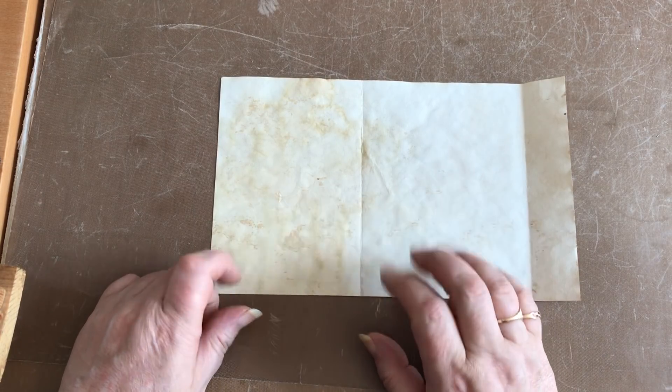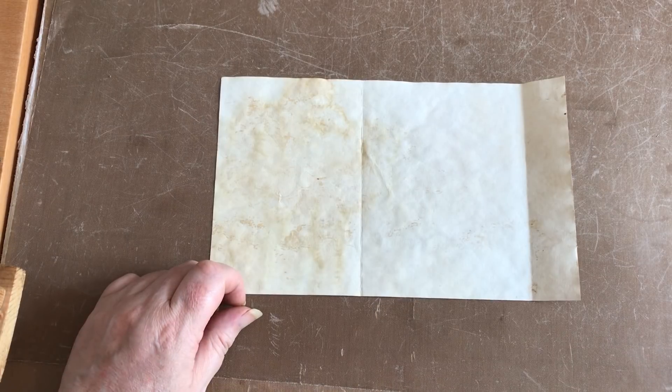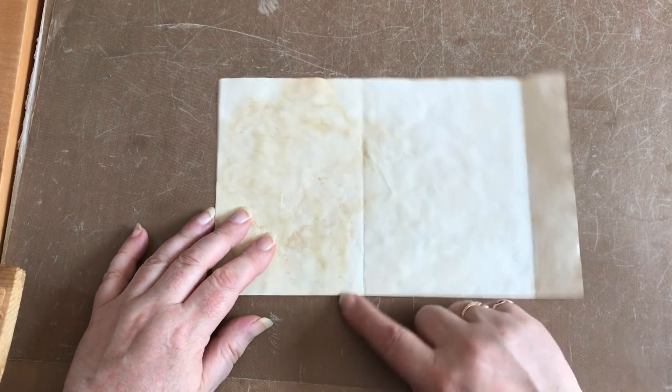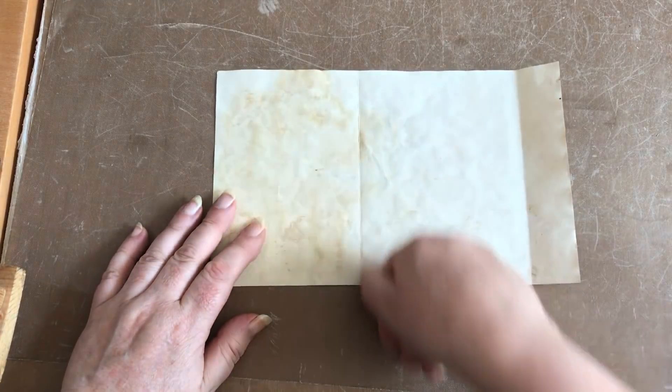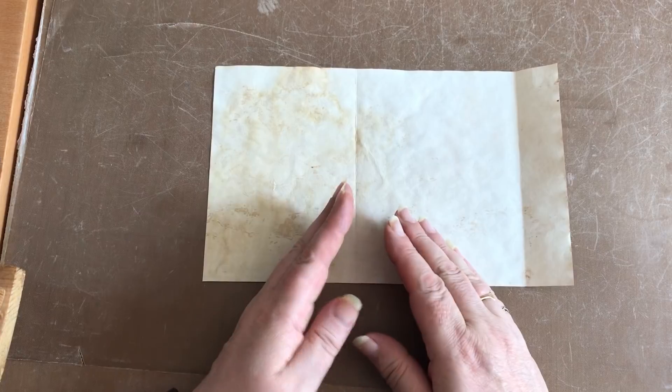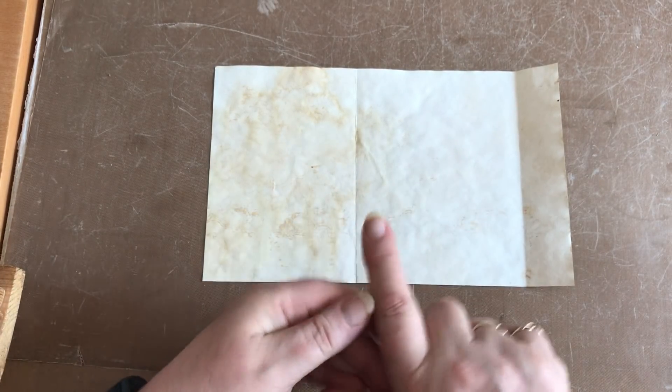Four you could get away with, three you could get away with, five at absolute maximum. But they all need to be exactly the same size and they all need to be creased in exactly the same place so that when you've made the pockets up they are all exactly the same size.